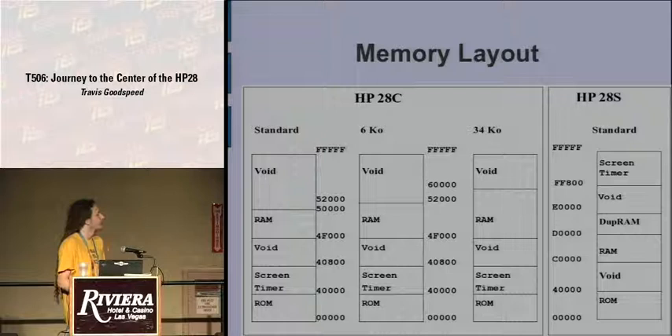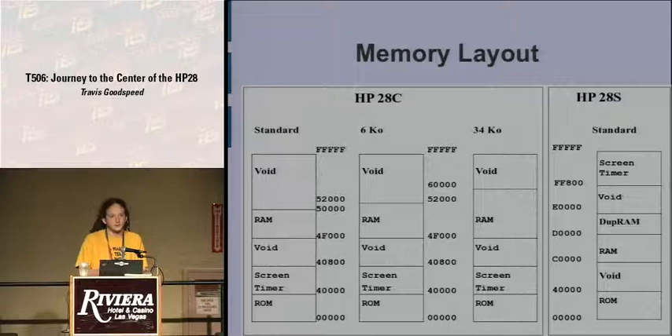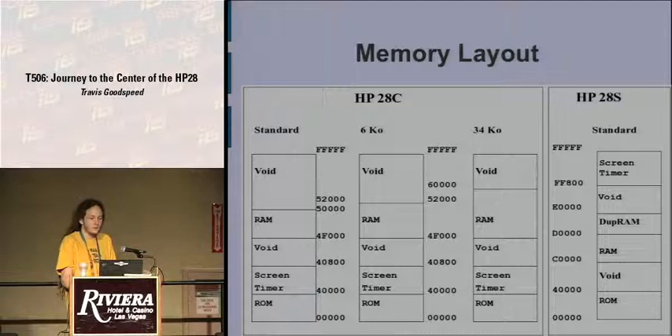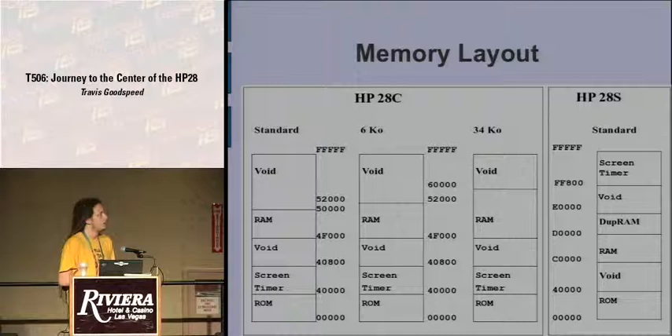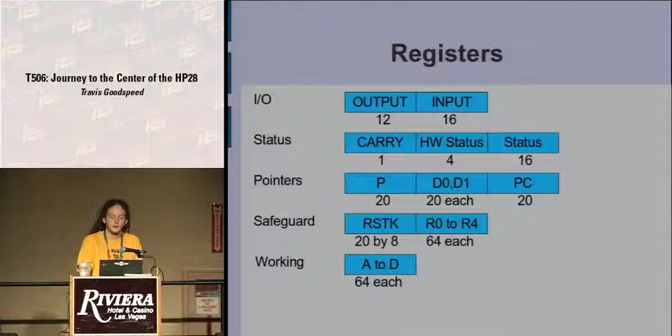There are four different memory layouts even though there are only two major revisions, because they loaded the same firmware onto two units that differ slightly in hardware. Entry points are the same but you can have extended memory. Among the 28C, the RAM grows while everything else remains at fixed addresses. But with the 28S, many features change — the row waveform driver no longer exists, the screen timer moved from near the bottom of memory to near the top — and no program designed for any 28C would ever work on the 28S.